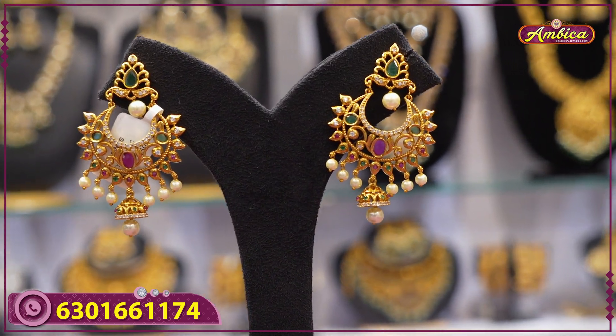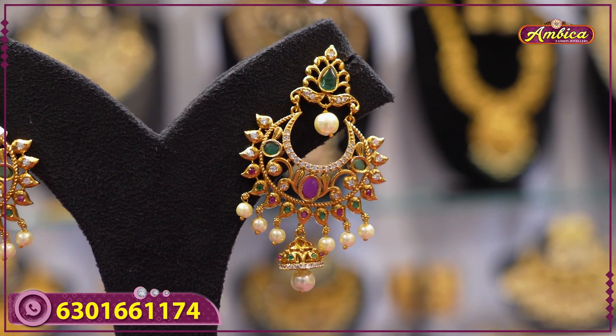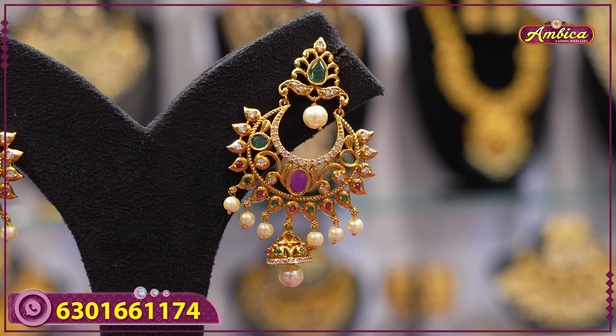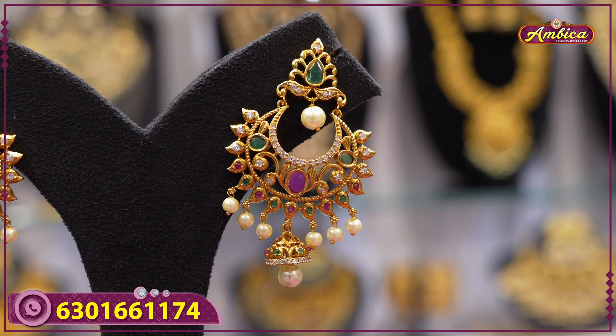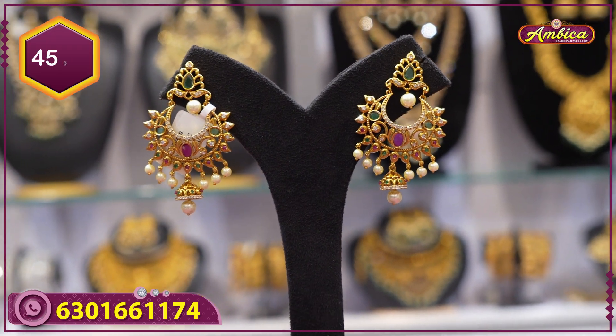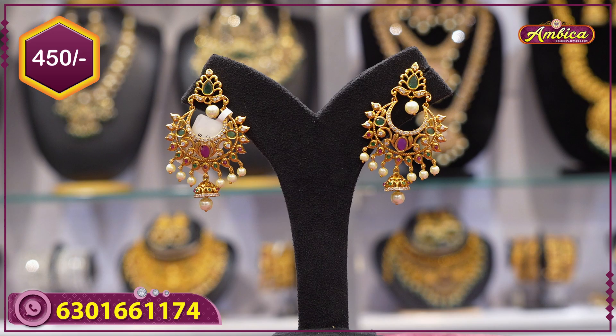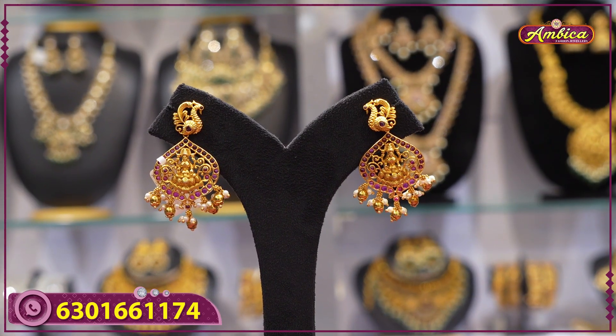Next beautiful pattern: complete bridal collection at budget-friendly price — chandbali earrings, complete star type, U-shaped with cut jhumka pattern at the bottom, multi-color stone. Price is 450 rupees.